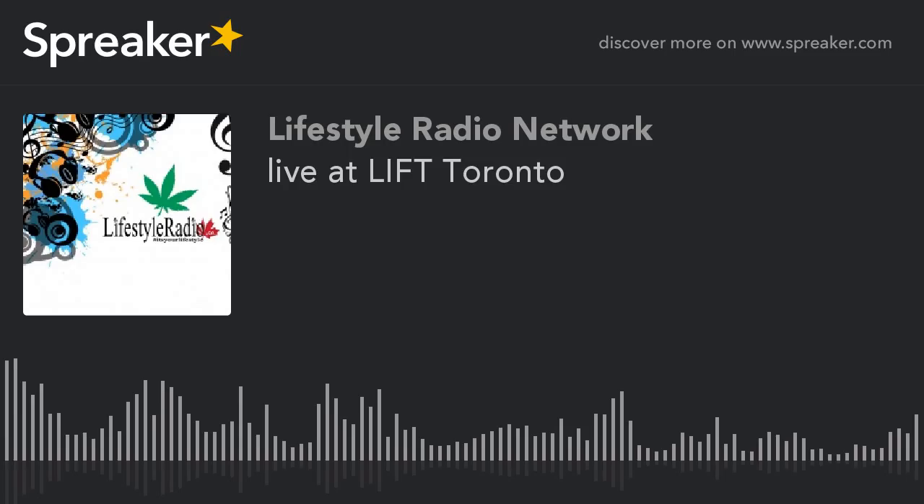Pipe Dreams will be here all weekend long at the Toronto Metro Convention Centre — come check us out. And if you want, you can go to lifestyleradio.ca Monday and listen to the recording. It's live, but there'll be a podcast posted afterwards so more people can listen to it.